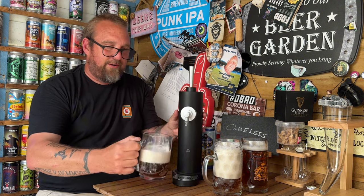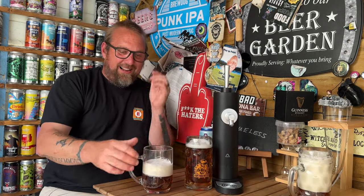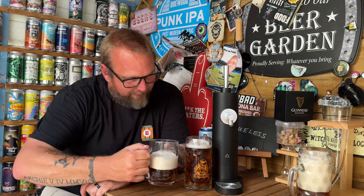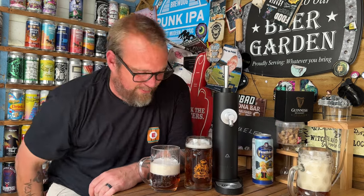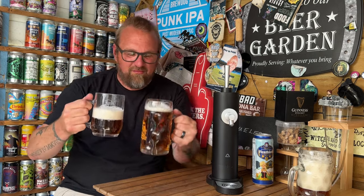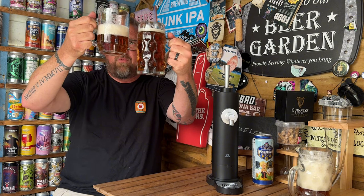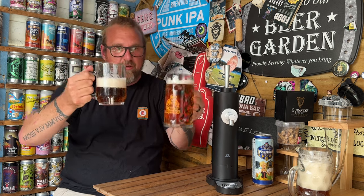We've got it around the right way now and we're getting a nice pour. When you pour it the right way around, you get a nice foam head on it — whereas if you do it the wrong way, like a dickhead, you get a slightly different result. Right, let's do a proper comparison now. We've got a nice foamy head on the one from the beer dispenser and a nice clean-looking beer on the one poured straight from the can.